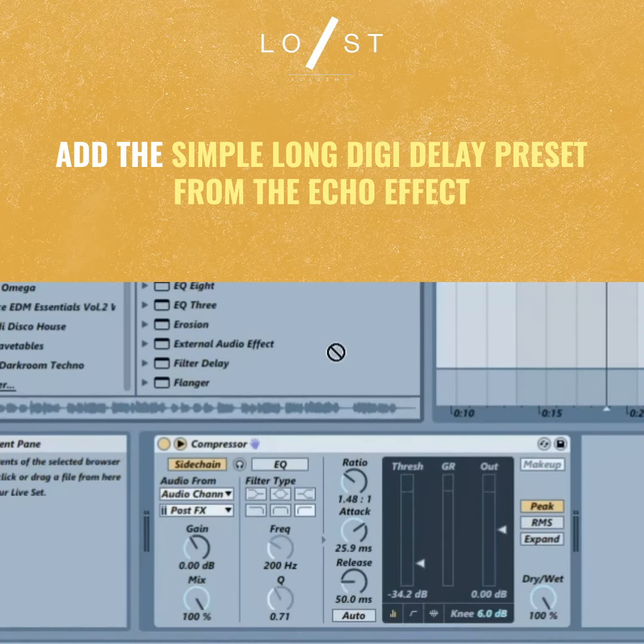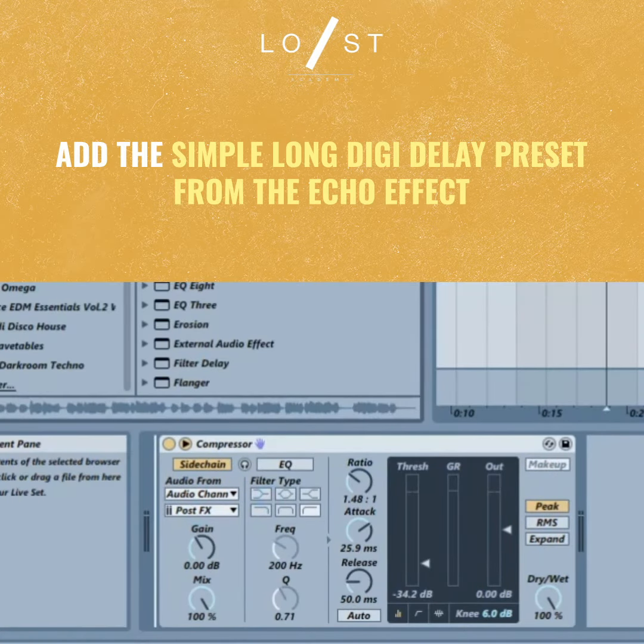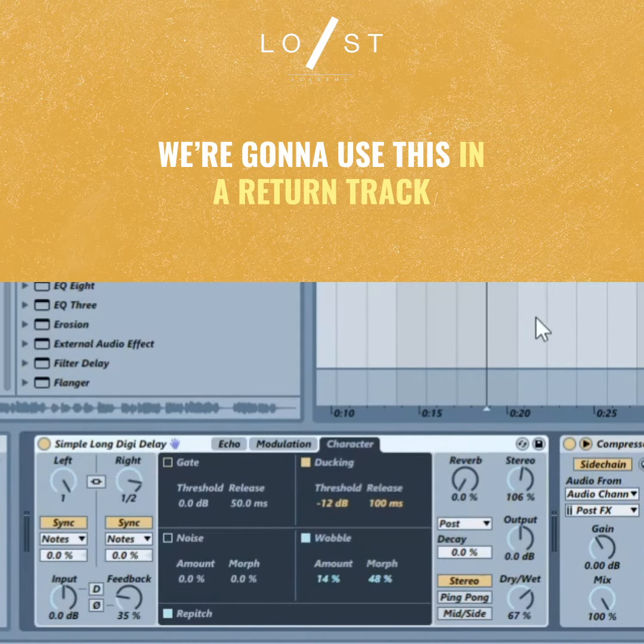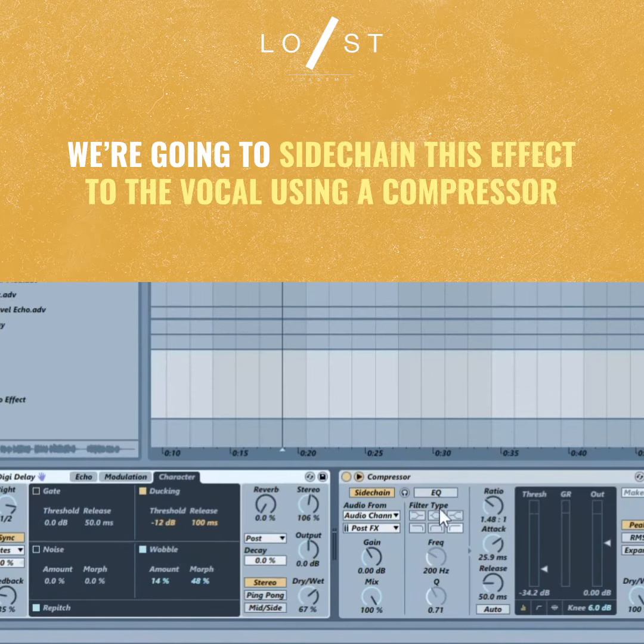We're going to put the simple long delay or digital delay from the preset under echo, and we're going to use it in a return track. Then we're going to sidechain this signal with a compressor to the vocals that we're going to be using on.